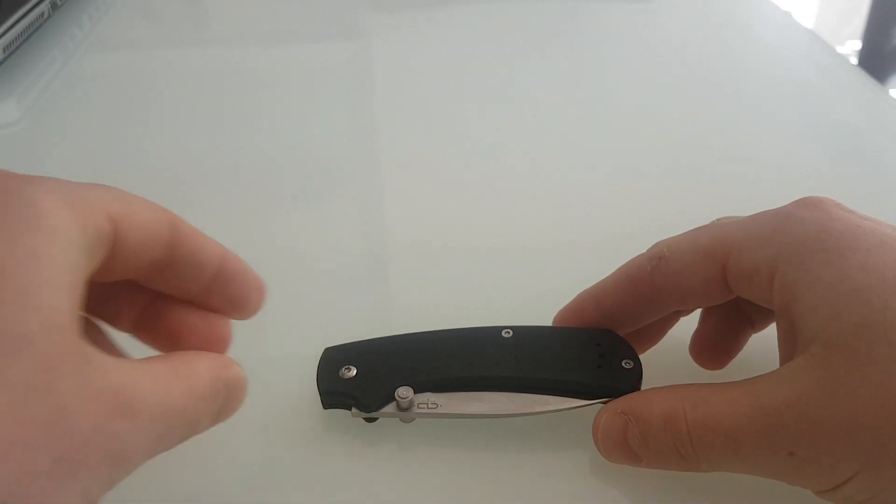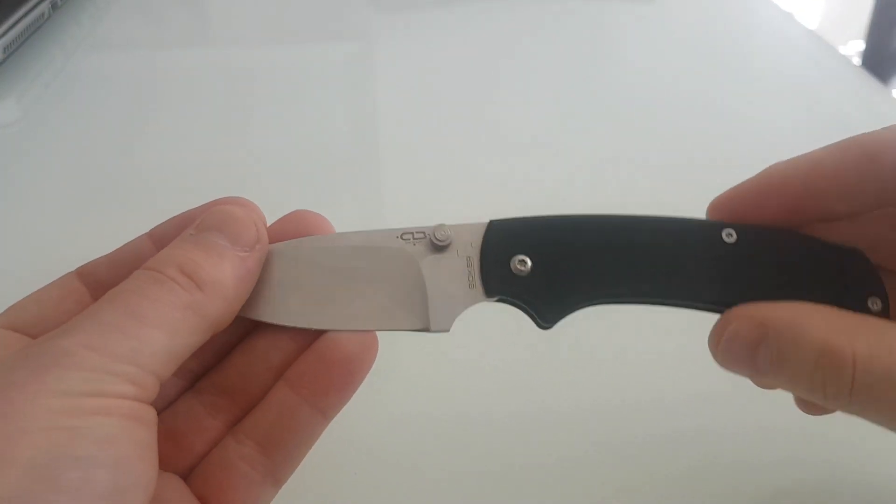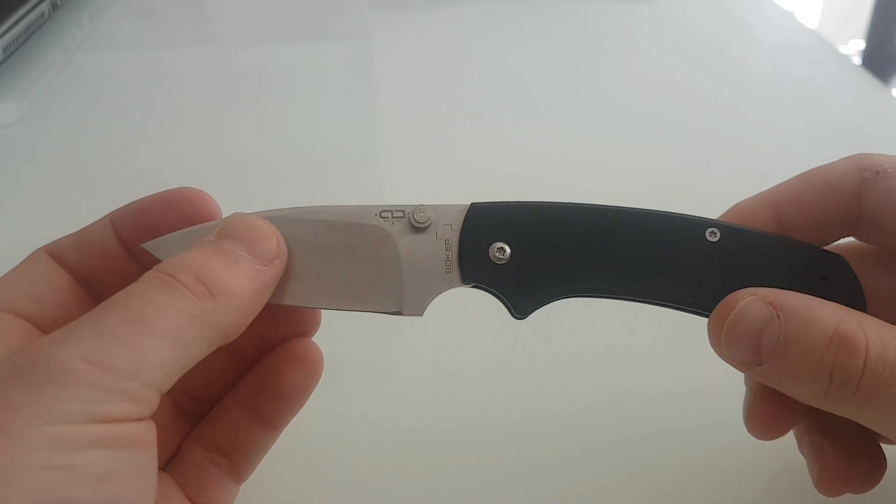So here it is. I got this from Moonraker for £56.95, which is $60-something dollars. It's got G10 handles. The blade is 440C and it is left and right handed, tip up.